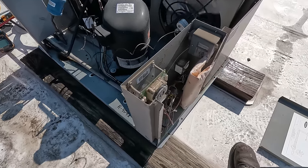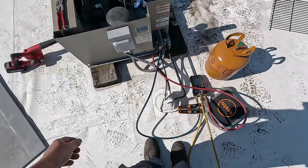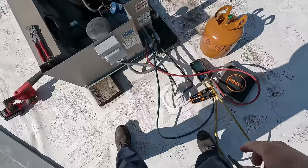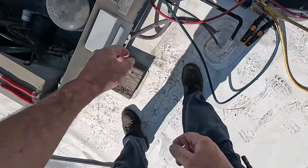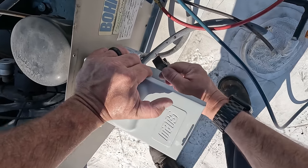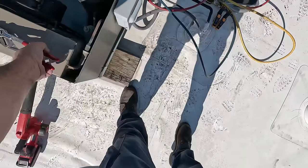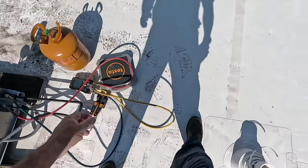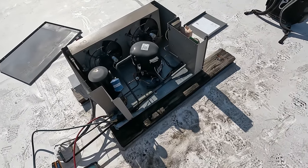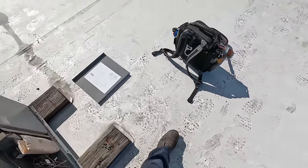Hopefully no damage was done to the compressor. We'll get the valve ordered and go from there. That's going to wrap this one up, guys. If you don't see an ending for it, you know we didn't record it. Thanks for watching. Later.